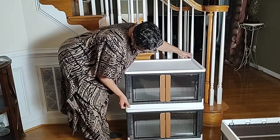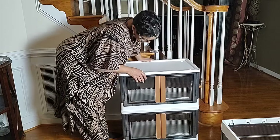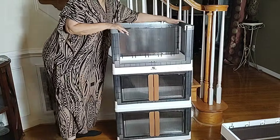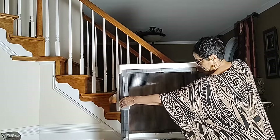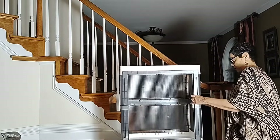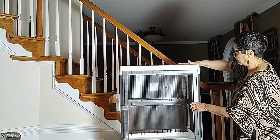Easy assembly. And I was pretty amazed at how well this coordinates with my stairs. This is not where this piece is going to go, but it certainly could fit right in.